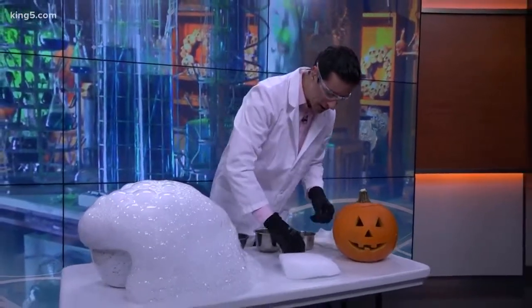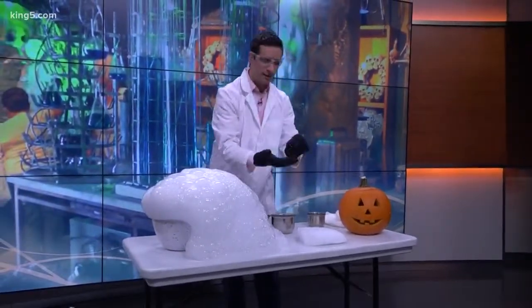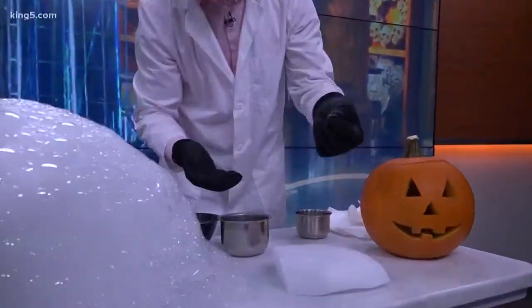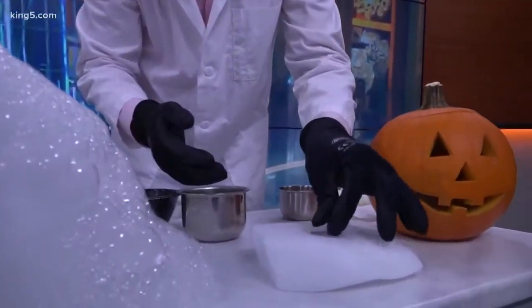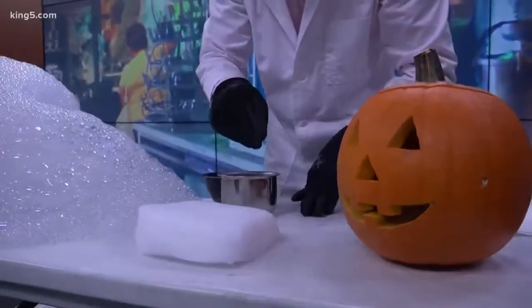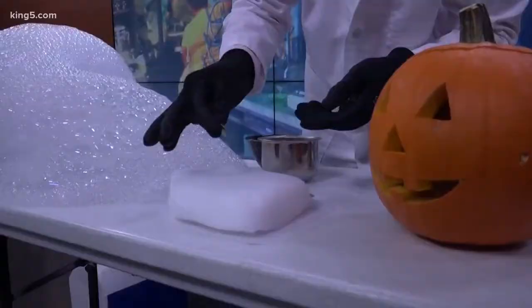So what we're gonna do with this chunk right here is make some screaming quarters. Just have a regular quarter right here — come in a little bit closer. Let's see what happens when we put the quarter on here. You get a little screech — I'll do it one more time with this one, ready?